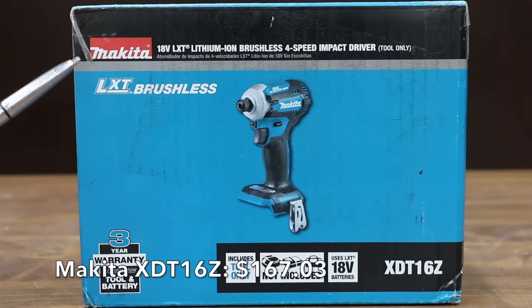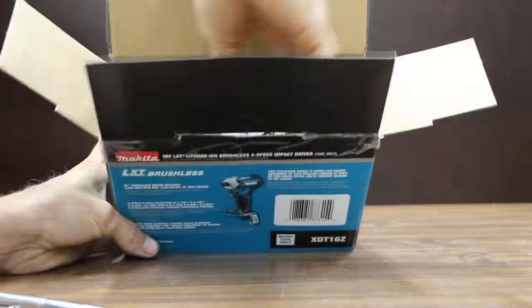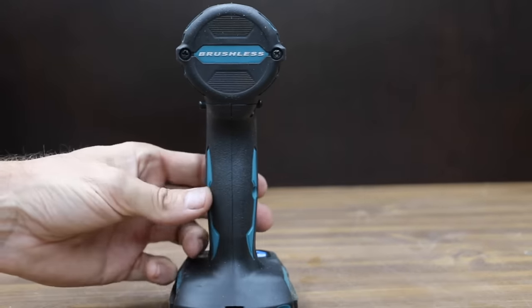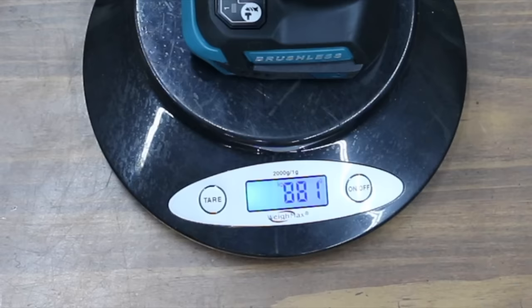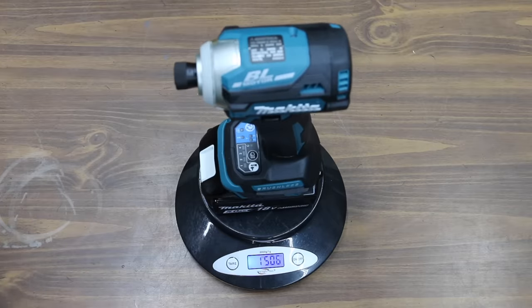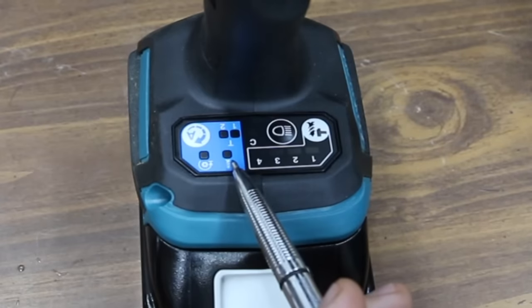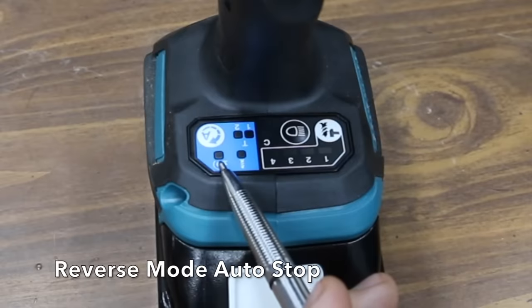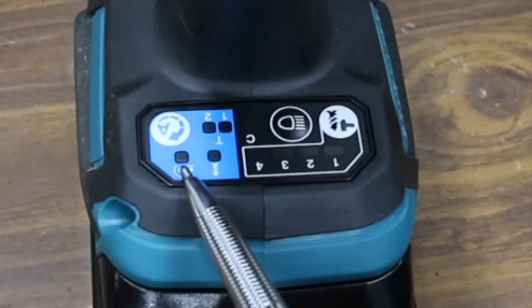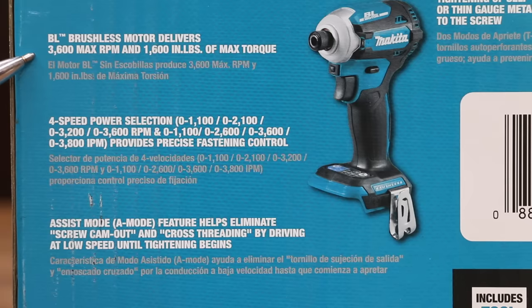At $167.03, the most expensive impact driver is the Makita 18-volt LXT lithium-ion brushless 4-speed impact driver, with a 3-year warranty. The Makita is made in China and is by far the lightest at only 881 grams, compared to 953 for the DeWalt. With battery included, the Makita only weighs 1,501 grams. In addition to 4-speed selection modes, it has a wood mode, a reverse auto-stop feature, and a T-mode for self-drilling screws and thin metal. Specs: 3,600 max RPM and 1,600 inch-pounds of max torque.